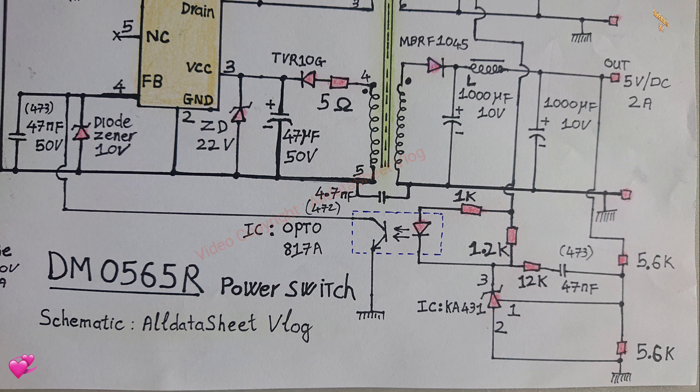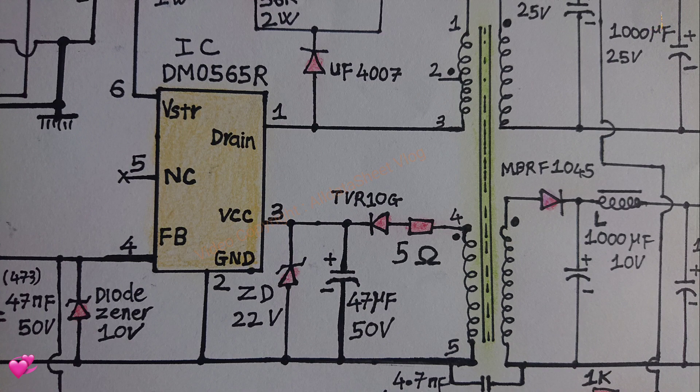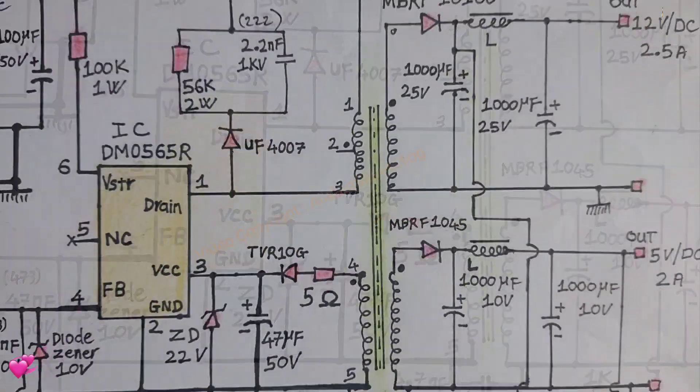Compared with discrete PWM and MOSFET control solution, it can reduce total cost, number of components, size and weight while increasing system efficiency, productivity and reliability.